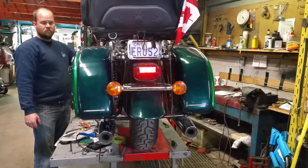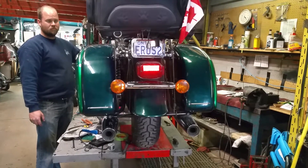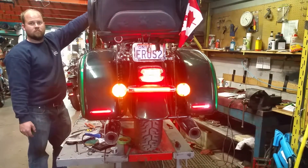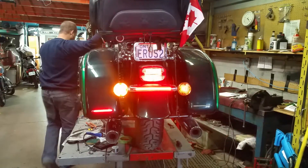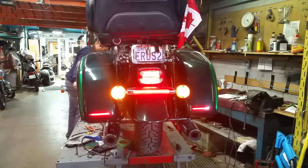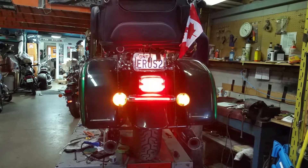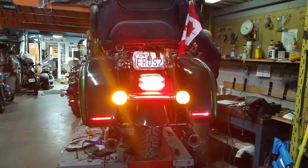Here we are at Motorcycle Enhancements testing out the new LED lights for this Kawasaki Vulcan. Everything comes on — regular lights, left blinker and LEDs, right blinker and LEDs. And now we're gonna hit the brakes — they flash and stay on. Lots of visibility.